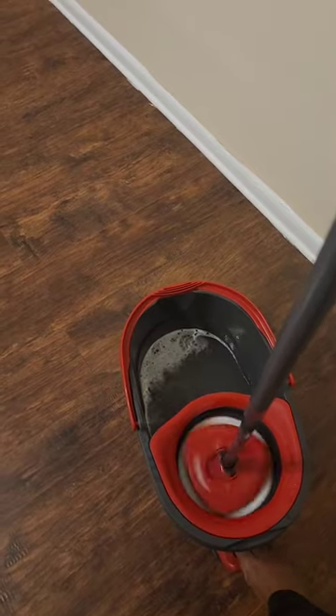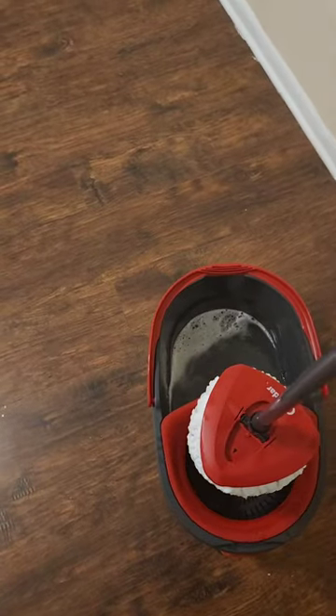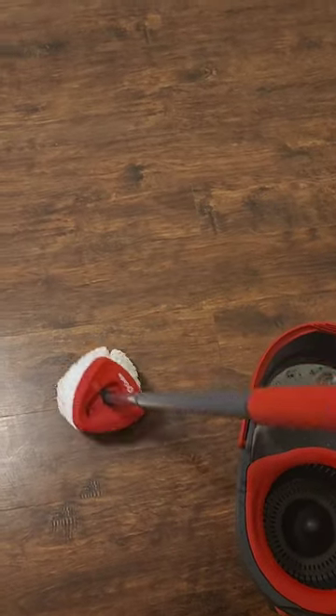You can get out just enough water that you want, so you can have a wet mop or you can do a dry mop.